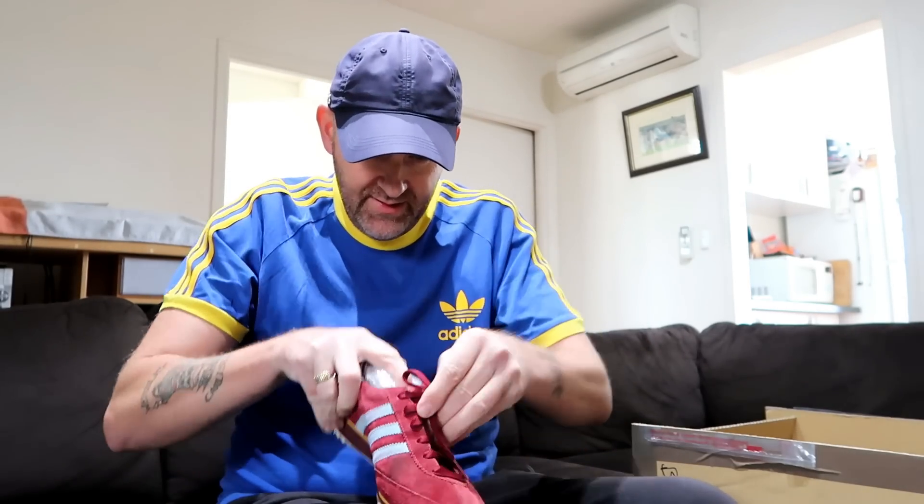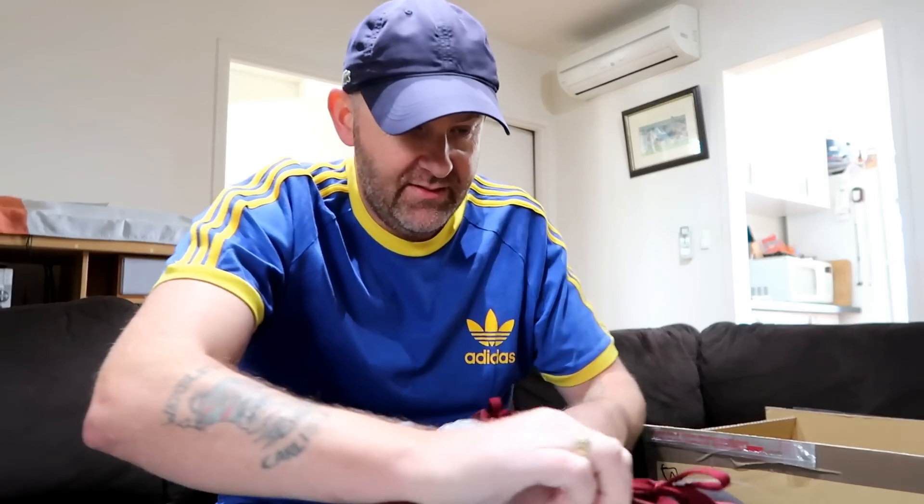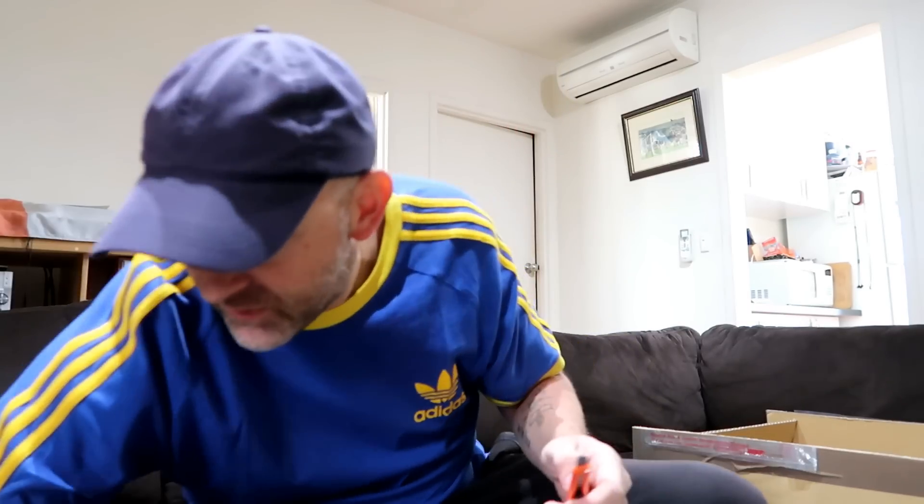Adidas Jeans. Just need a bit of a clean but apart from that they're fine. UK five and a half — that's one for the missus or one for the people with dwarf feet.